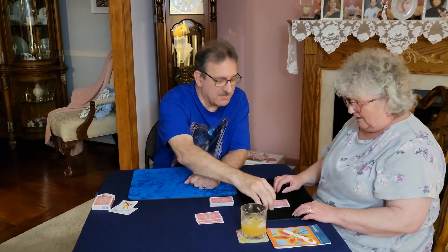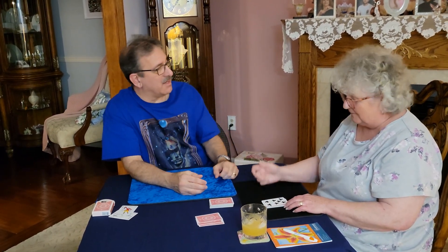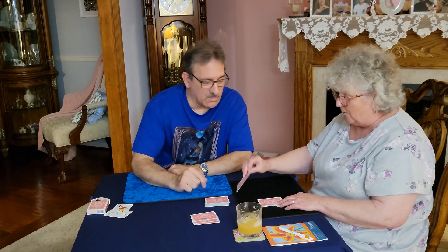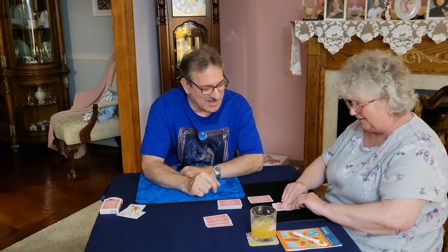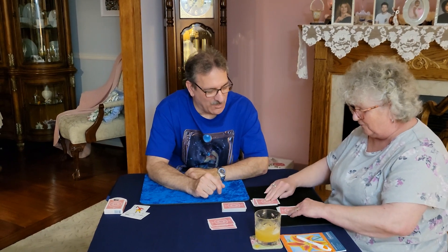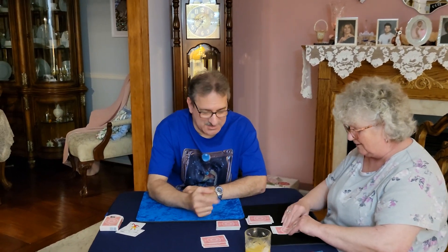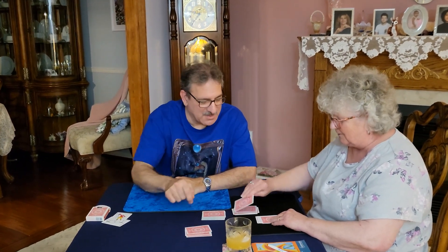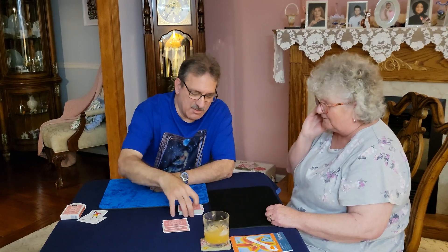Got one pile left. Turn that card over — what did you get? Another seven. Lucky you. So we got one, two, three, four, five, six, seven over here. Seven's over here. That's fine — you like broken cards.